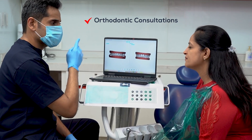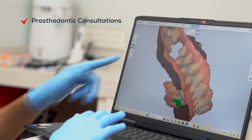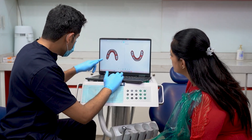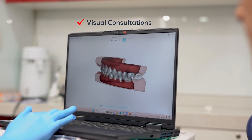Another massive advantage of using a scanner before anything else is that you can visually consult in 3D with the patient, showing them what kind of care they need. Because we are being more visual, patient engagement is at its absolute best. The patient will understand what you tell them looking at the visuals on the screen and will relate to the treatment plans you offer them.